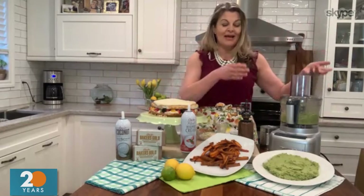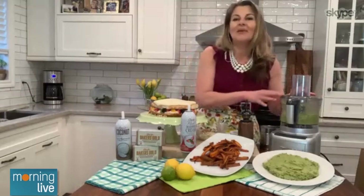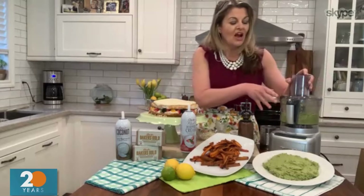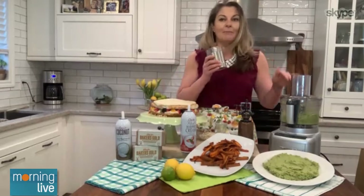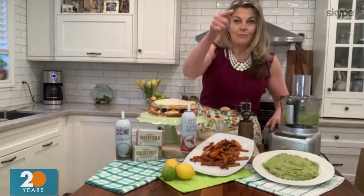Instead of the basil, we are using the defrosted frozen peas, some mint, and some lemon. Some good quality parm in here. I buzzed it all up in my food processor. Then I went into my pantry, took a can of white beans, and buzzed the white beans up with the sweet pea pesto.